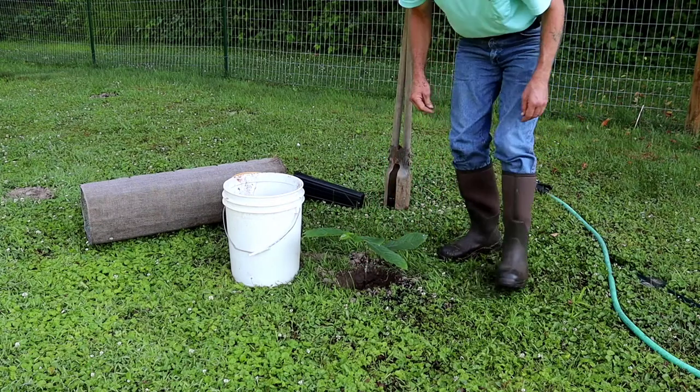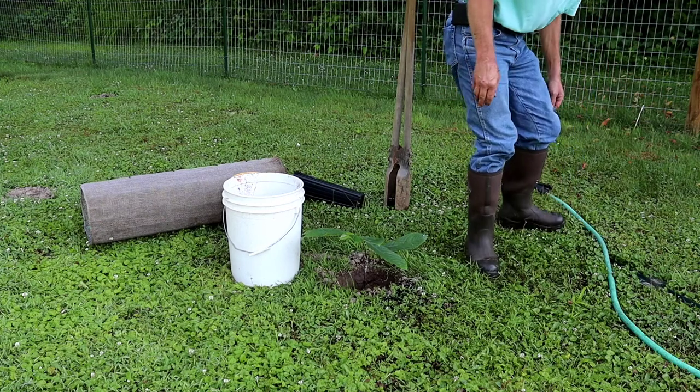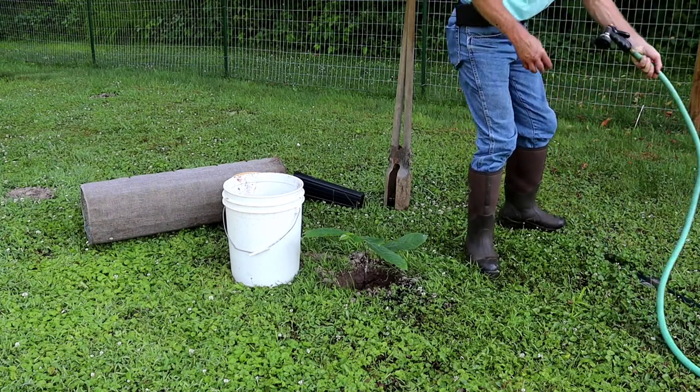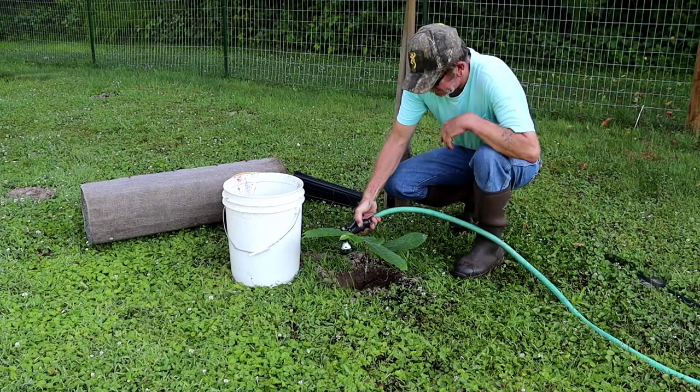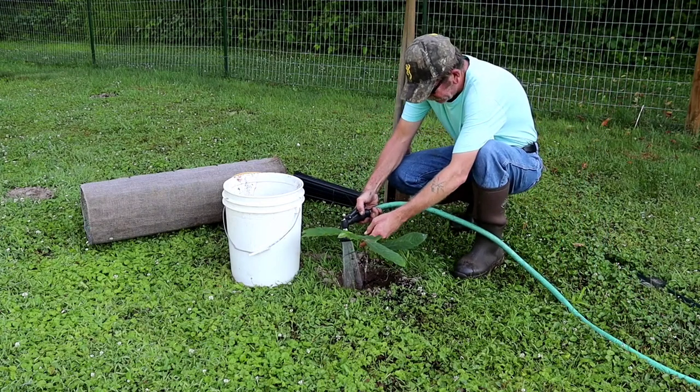One thing I have to say about this area down in the bottom is that I've got really good soil down here. I'll make sure I set it on the shower and gently put water to it.